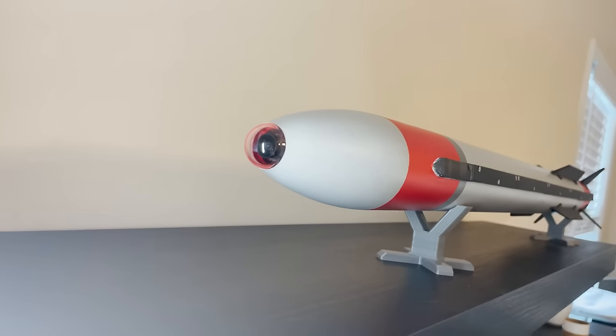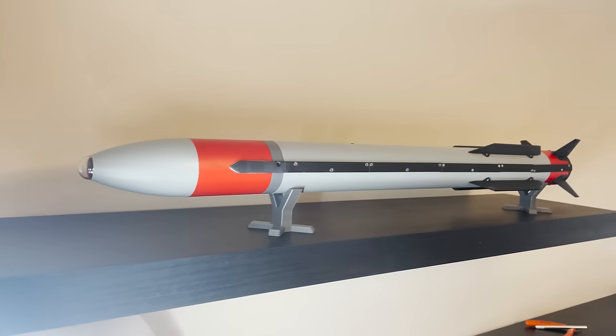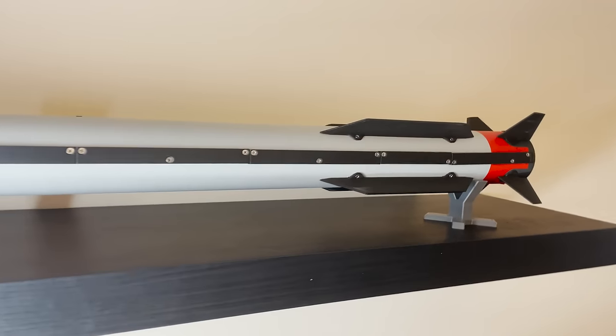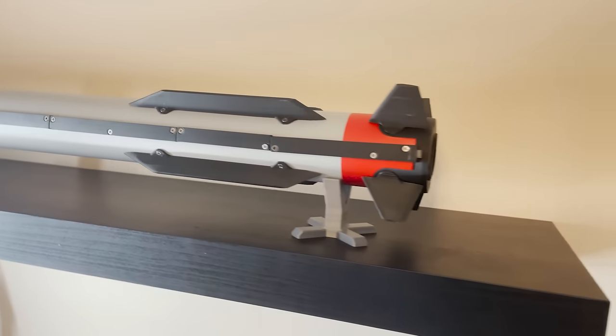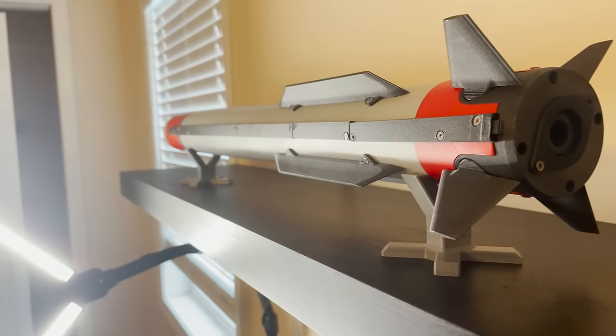Hi everybody. This video is about the second test flight of my actively controlled model rocket, Diamond X. Its first test flight was very successful, and I have a dedicated video about it on my channel. I'd recommend watching that one first if you're new to this project. In this video we're going to talk about some modifications that have been made to the rocket, and then watch the footage of its second test flight.